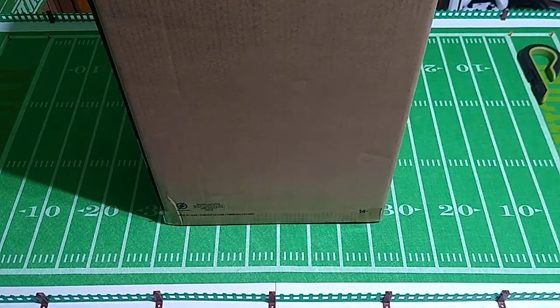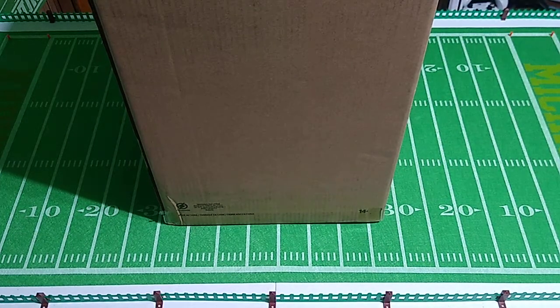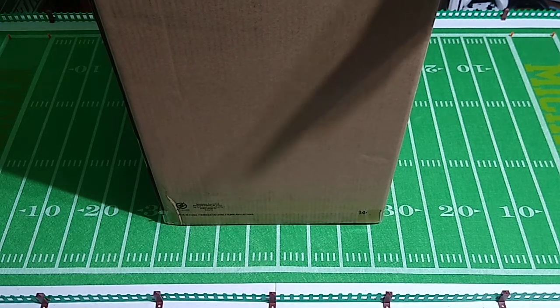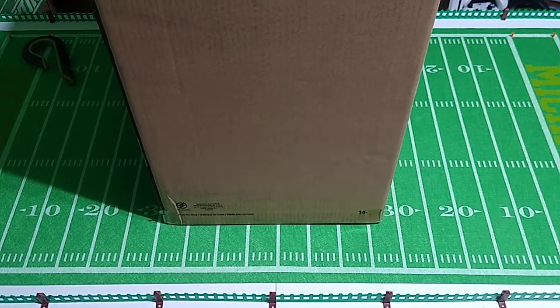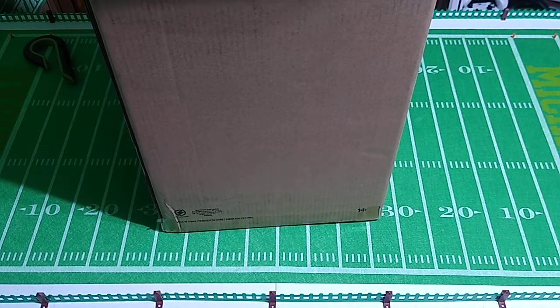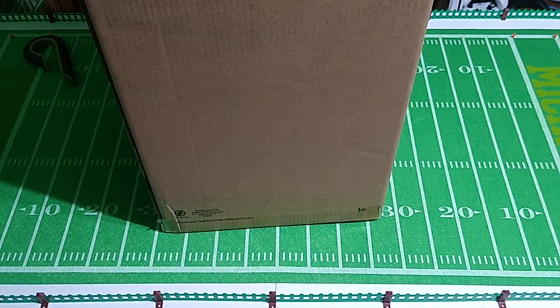I'll tell you who this is for after we get it out of the package. I know you can't really see what I'm doing right now, but I'll probably put the box on the floor and ease it out. I'm not going to do anything with this — I just want to make sure it's undamaged. There we go.